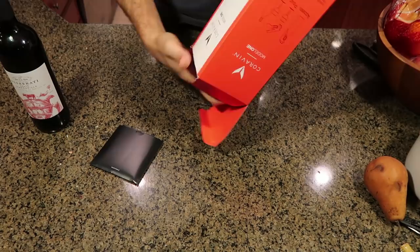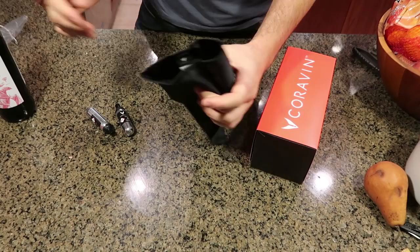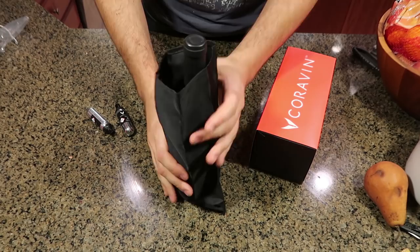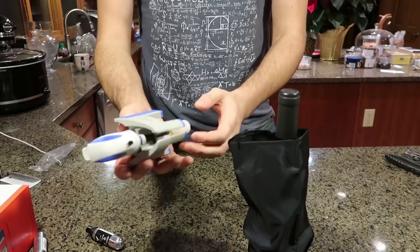It comes with the Argon 65 — it's some kind of gas. You're supposed to put your bottle of wine in here because it's going to pressurize it, so if it pops, it's not going to hurt your hands. Very well packaged, that's for sure. Very nice. Also, we don't even have to take off this foil. So let's figure out how to use it.